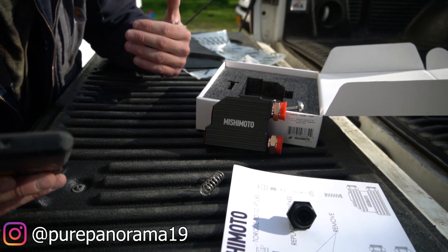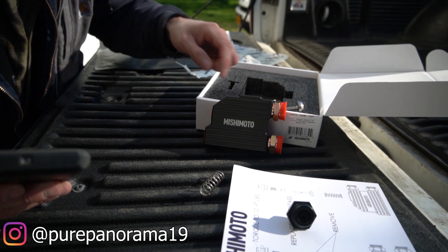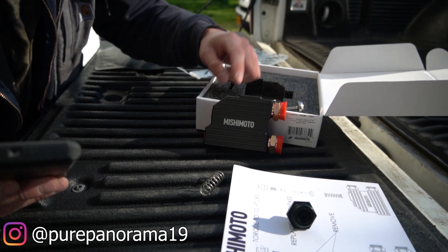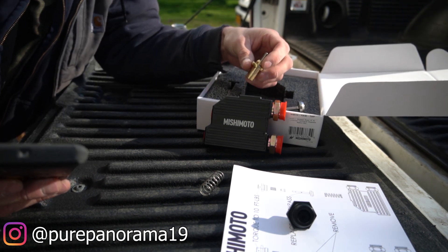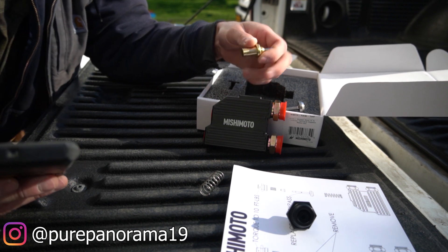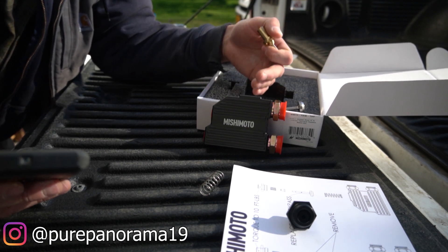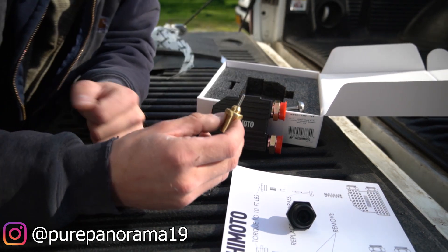As your fluid starts to warm up, there's a little wax inside the thermostat that expands, releasing the pin and pushing the thermostat down, allowing your fluid to flow up to the cooler and cycle back to the transmission. Another issue Mishimoto found with the stock bypass valve is that it's restrictive — it actually bottlenecks and restricts flow up to the cooler. Mishimoto's thermostat also opens 10 degrees earlier than the stock unit.